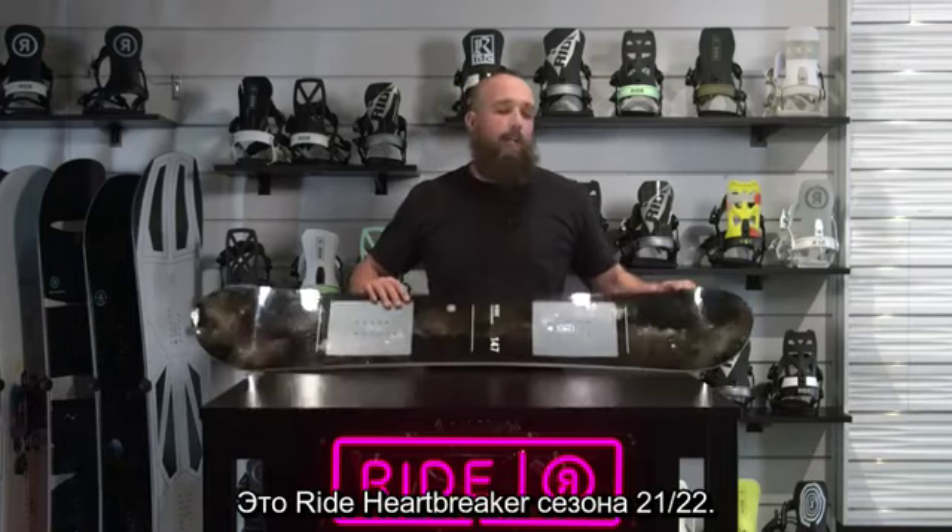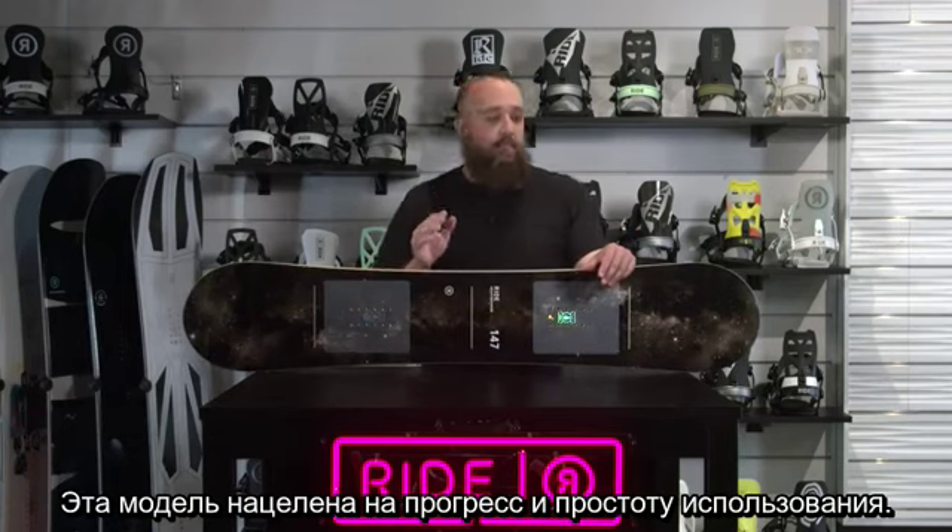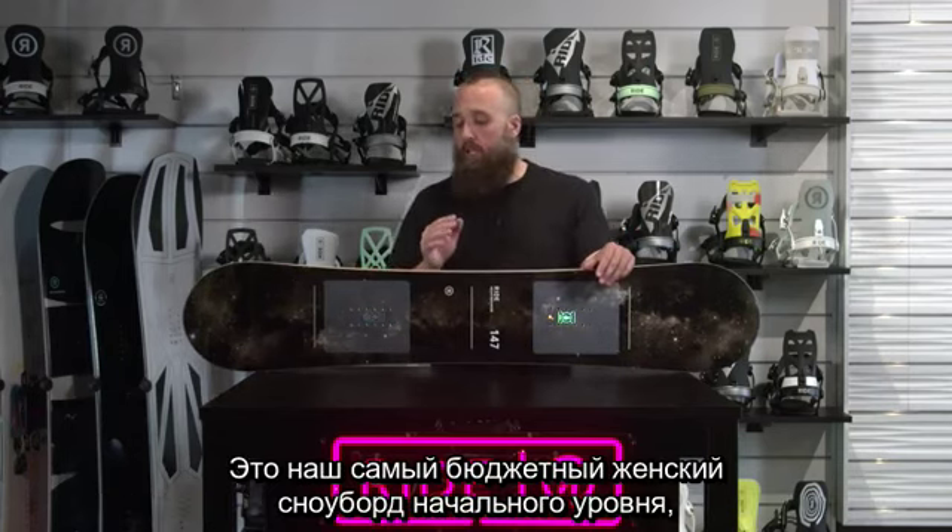This is a 21-22 Ride Heartbreaker. The Heartbreaker is focused on progression and ease of use. This is our first price point entry-level women's snowboard.